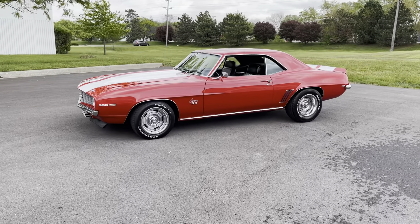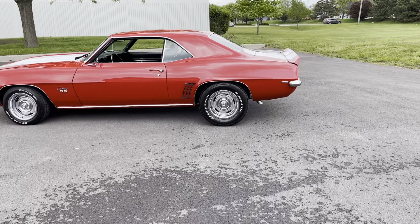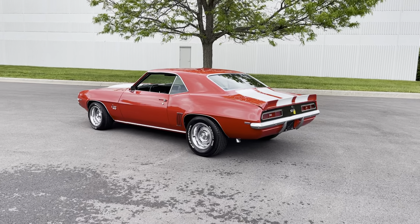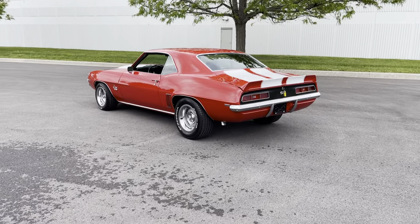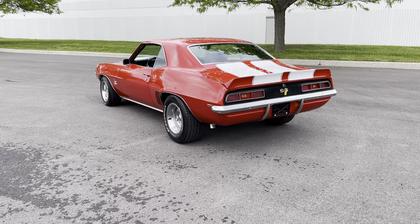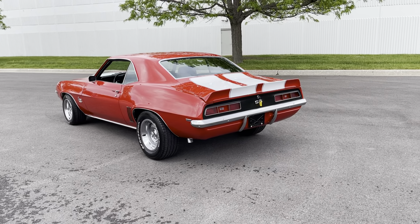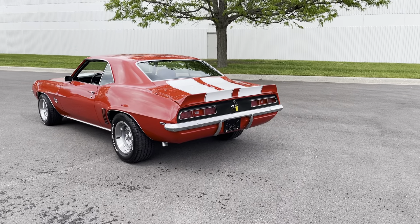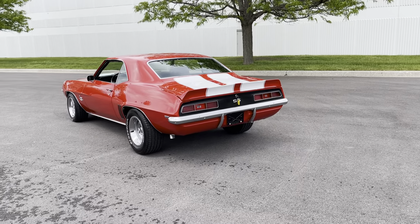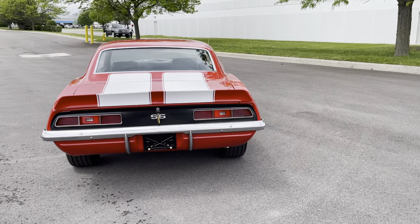First and foremost, I'm going to walk around the car to give you the stance of it, see what it looks like. Moving around, as you can see, we've got the rally wheels, BFG tires all in great condition. All the body moldings look great on the car. Rear chrome bumper looks excellent, and dual exhaust bumper guards in the back are matted with the black tailgate, which looks excellent.